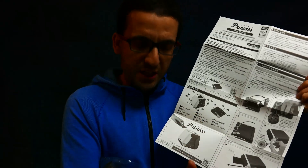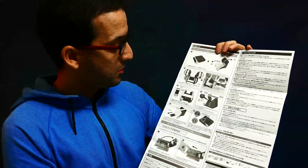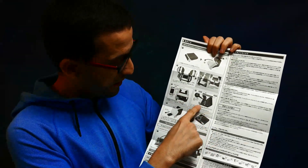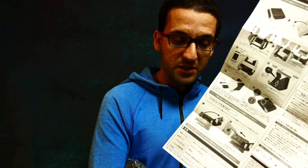We have to repeat the same process when we want to eject the film itself. Then it says that when we open it, we put the smartphone on the bottom, push the button, and the printer will take the picture by itself.